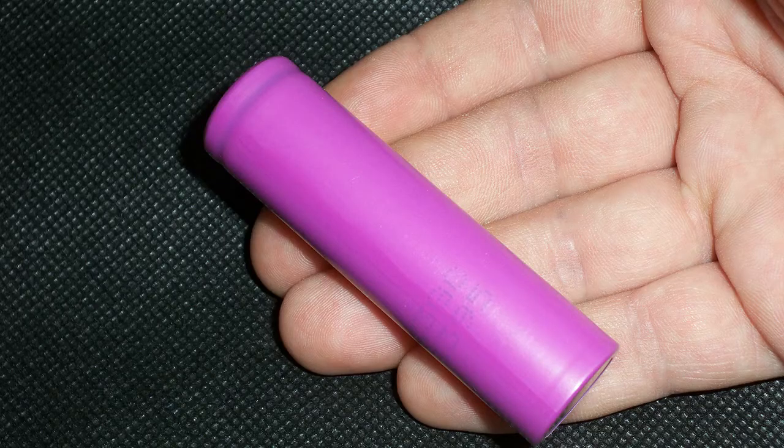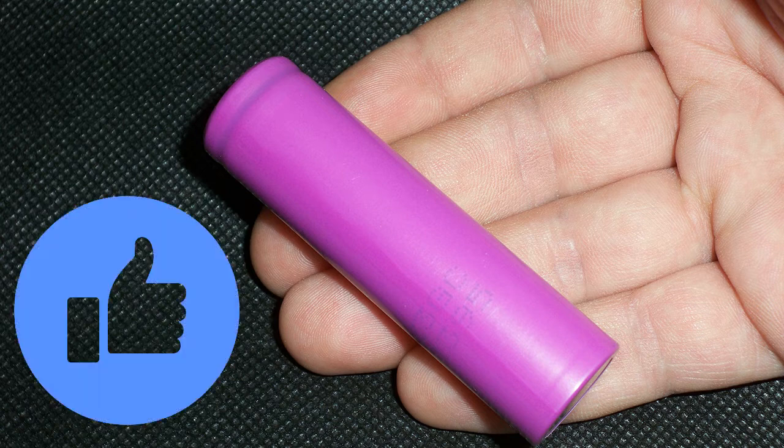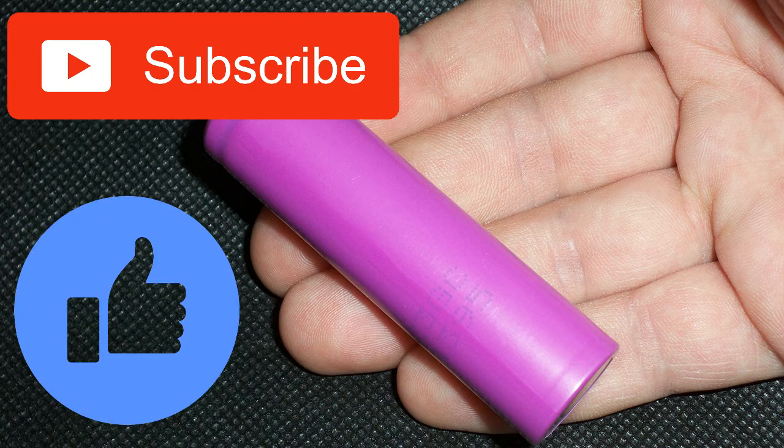So what can I say about this battery? It's not a bad cell but it didn't impress me. Its discharge cutoff voltage is rather high, and it was interesting to compare the results when charging at 4.35V and 4.20V. I hope this review was useful for you, and if so, like this video, don't forget to subscribe to my channel and look forward to new reviews.